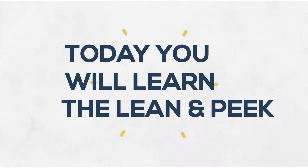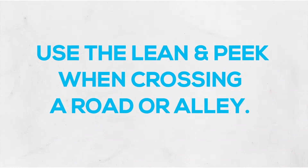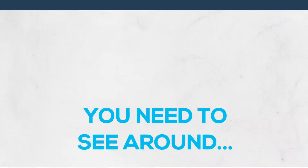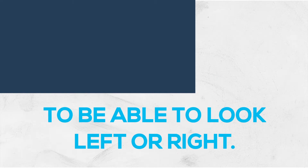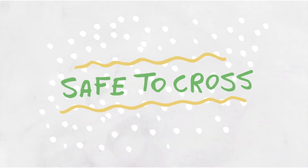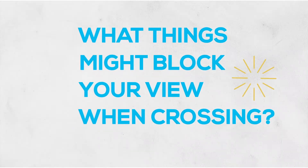Today's lesson, I'm going to be teaching you something called the lean and peak. We use the lean and peak because sometimes when we're out walking and we need to cross the road or maybe an alley, there are things that are in the way that block our view and we need to be able to see around them to look left or right to make sure it's safe to cross. Are there any things you can think of that would maybe block your view when you're crossing the street or trying to cross an alley?